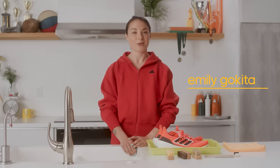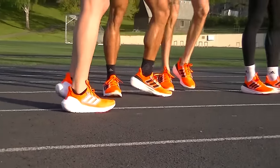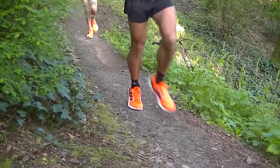That's not working, so we're gonna have to try something else. Hey, I'm Emily Goquita and I am a fitness trainer at Adidas and a member of Rose City Track Club, based in Portland, Oregon. Adidas gave us the Ultra Boost Lights with one goal: to get them super dirty today.